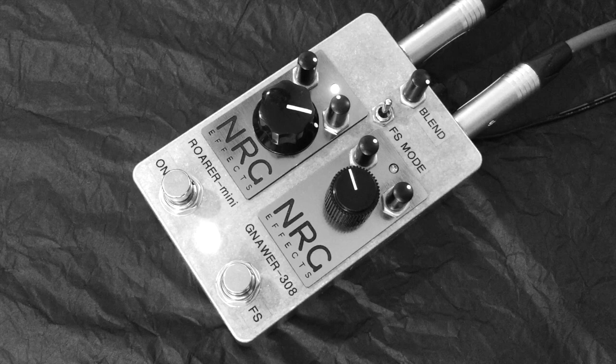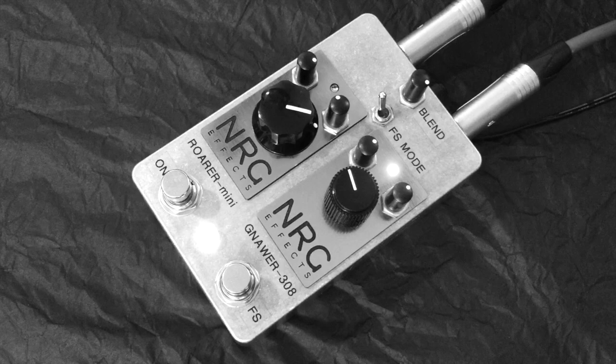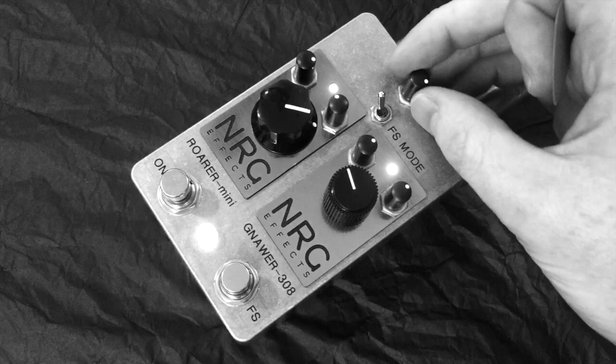I'm going to switch the FS mode switch towards the Rora Mini, and that means we can switch on both pedals in parallel and switch the Rora Mini in and out of the mix. That's 100% Nora, and now we're going to add more Rora. And now we're mostly Rora in the mix.